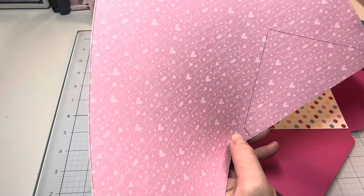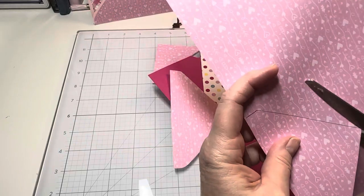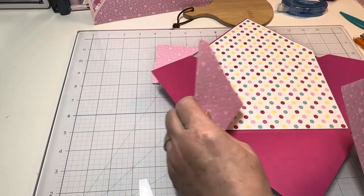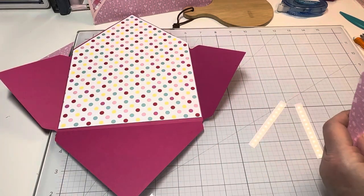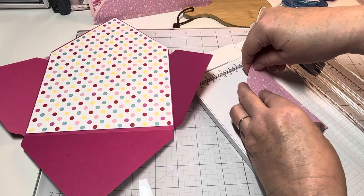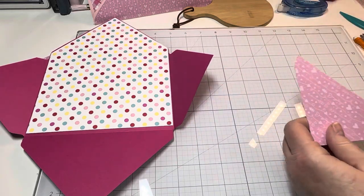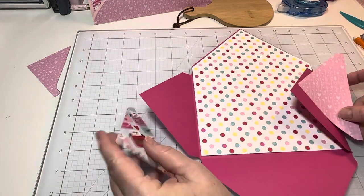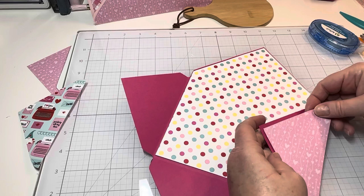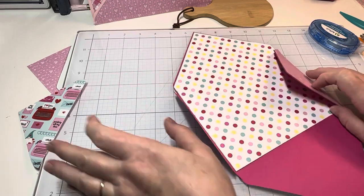I'm going to trim this one. If you're not using any kind of directional print it wouldn't have mattered — you could have just cut them both. I want to make sure my prints go the right way. Now I'm just going to put them back to back and trim off a little bit. I'm just going to trim them like this. Now I'll have my paper all ready to go, so I'm going to put a little tape. You don't have to adhere this down really well because we're going to sew it.